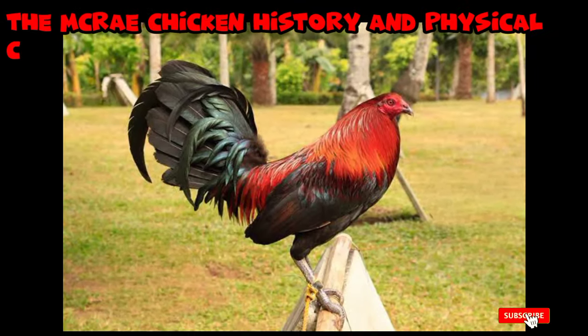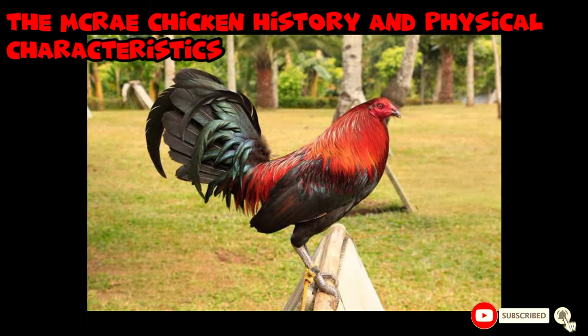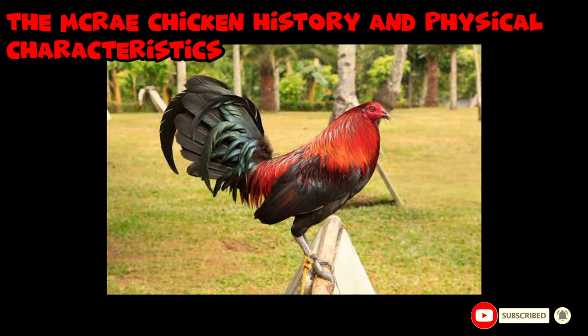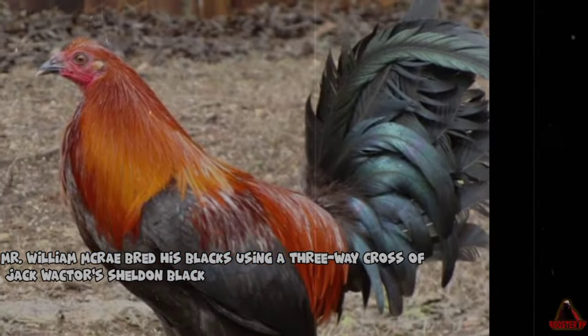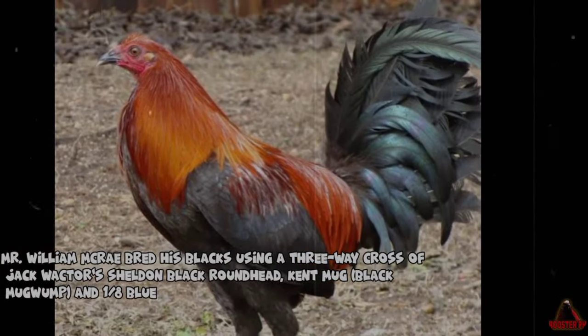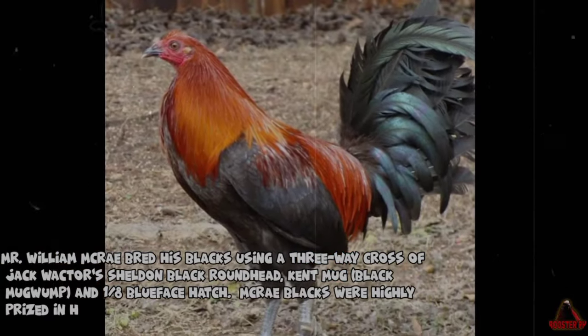The McCrae Chicken: History and Physical Characteristics. Mr. William McCrae bred his blacks using a three-way cross of Jack Wachter's Sheldon Black Roundhead, Kent Mug's Black Mugwump, and one-eighth Blueface Hatch.